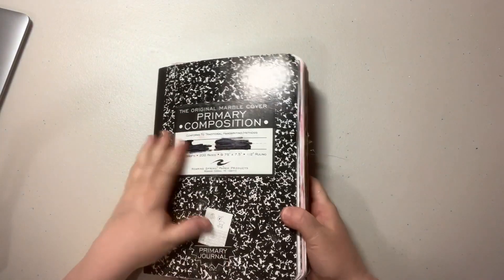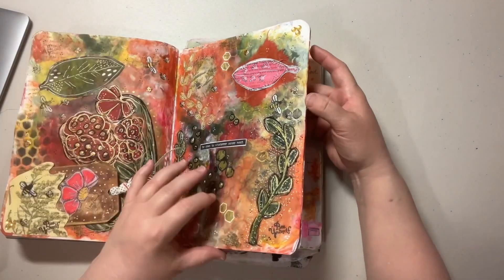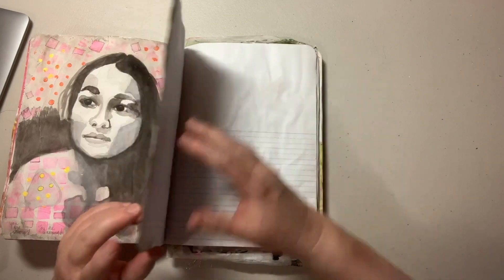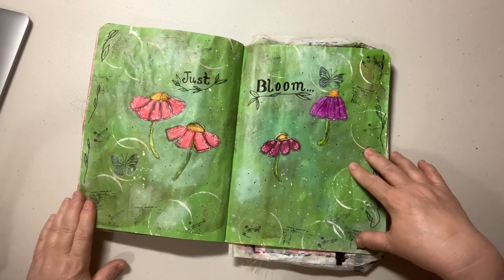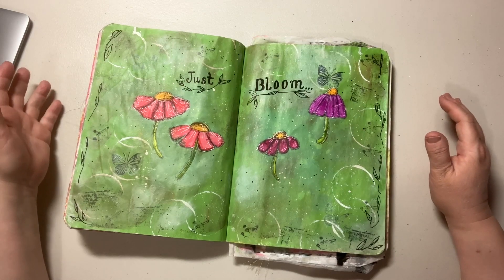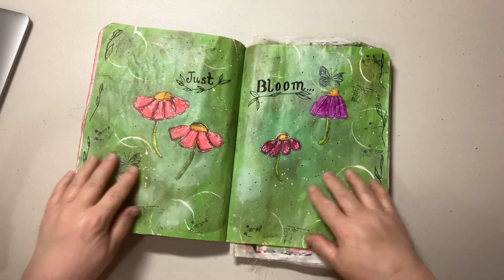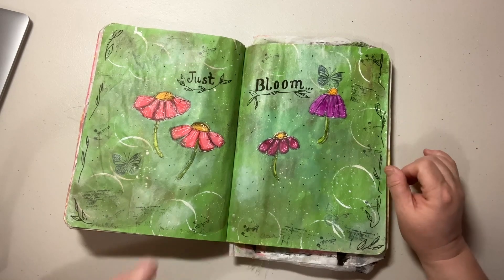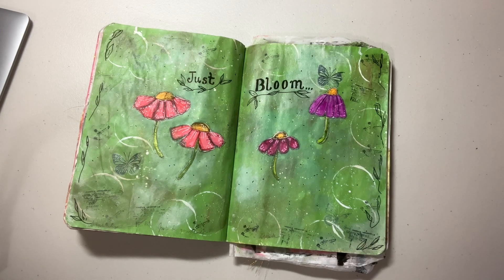This is my crunchy chunky junk journal, but it's become an art journal — it did a morph. These are my latest pages. Last week I had drawn these flowers, fussy cut them out, and this is what the background page ended up looking like. It was white; I had put leftover paint on here but ended up covering it over with green.